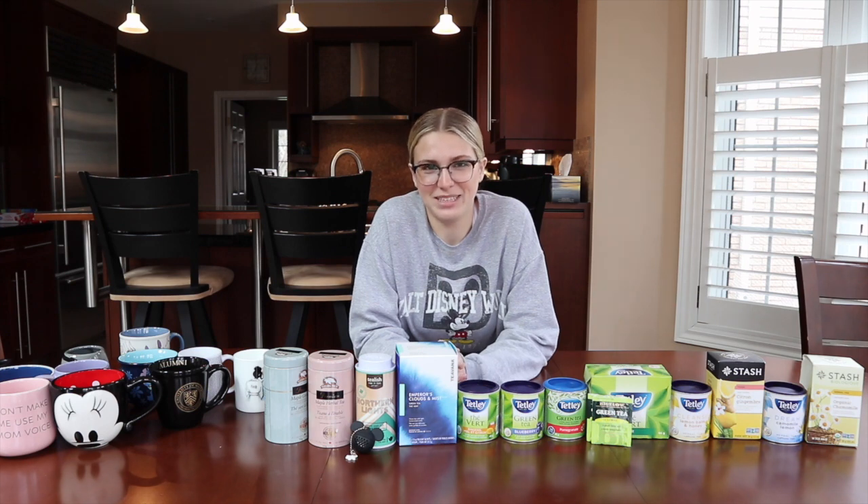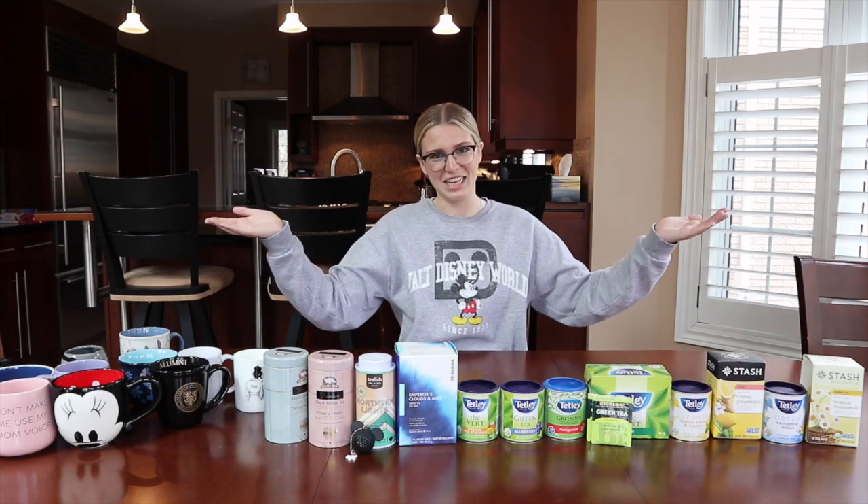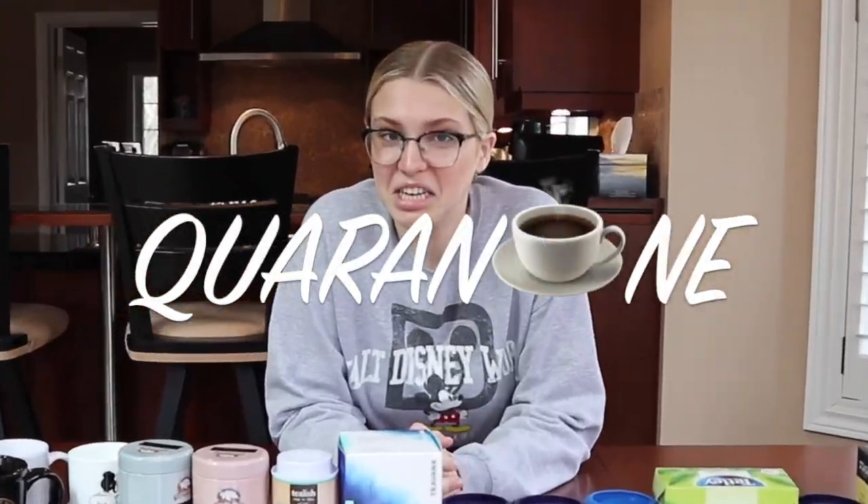Hello everyone and welcome back to my channel. If you clicked on this video you already know what I'm about to do. I'm starting a new series on my channel where I review teas of various locations and I'm titling this series, What's the Tea?